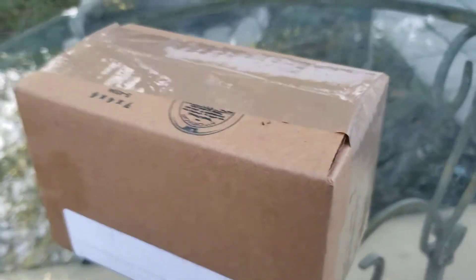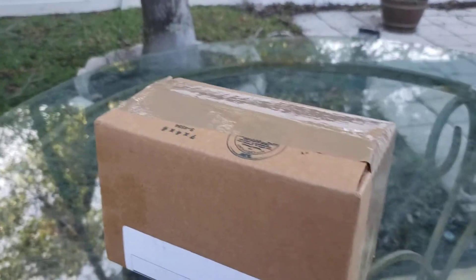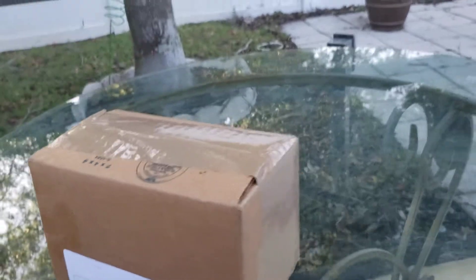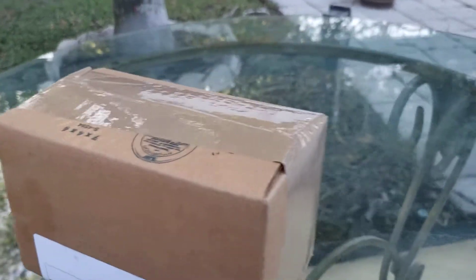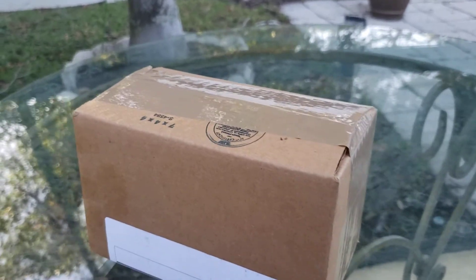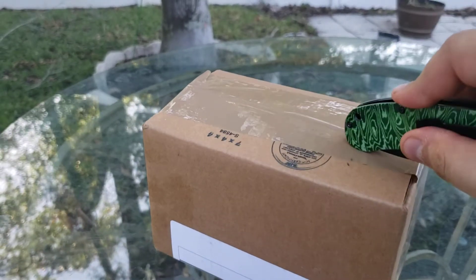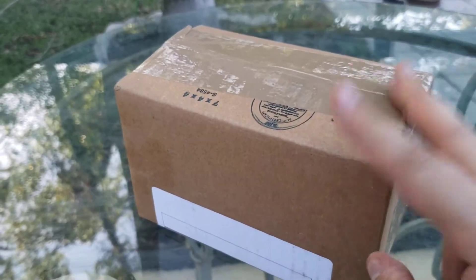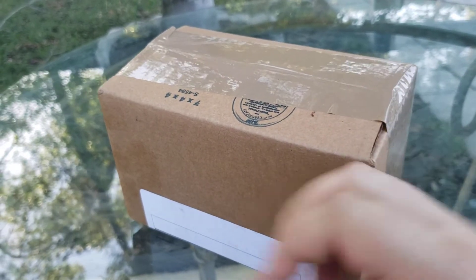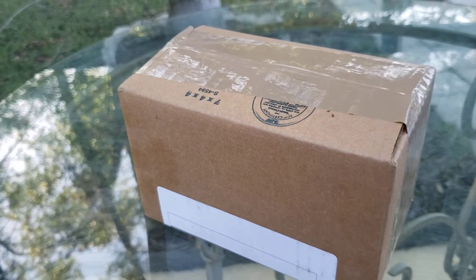Hello everyone, welcome to another unboxing video. As you can tell, I'm still using the new method of recording, which is something attached to me so it moves freely with me. I have two unboxings for this batch — this is the first, and there's another coming in the next video. Let's just get to this, shall we?